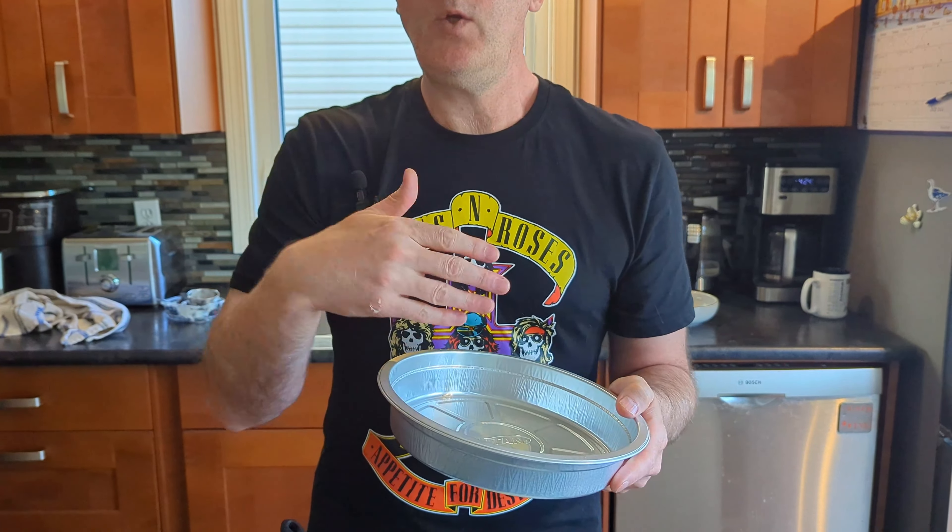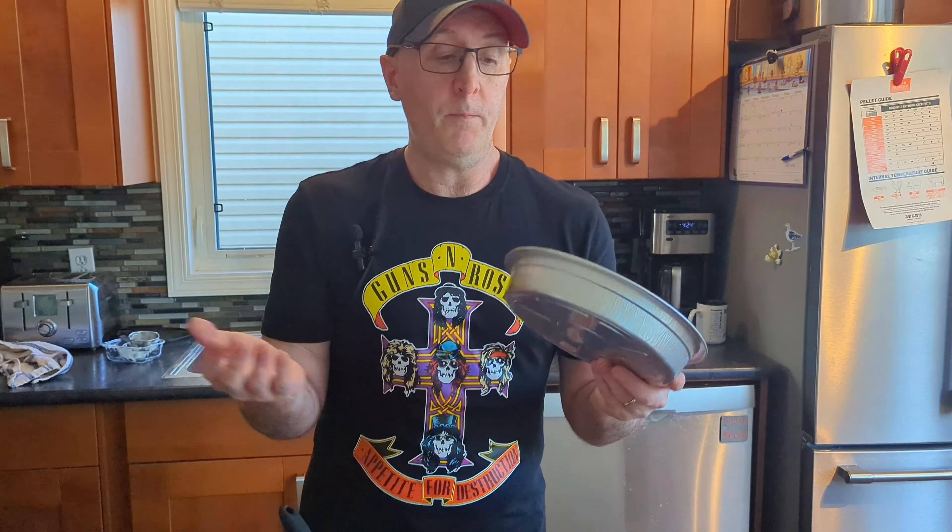Alright, so we've got it all mixed up. I've got this little pie plate — you can use whatever you'd like. I've got a 9-inch pie plate I just bought at the store; it's perfect for this. So I'm just going to pop this in here, pat it all down, smooth it all down, and then we're going to add the potato chips on top. And then I'll let you know exactly what we're going to do with the smoker.